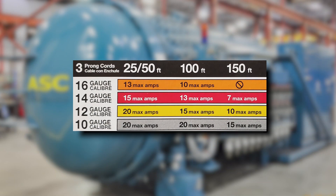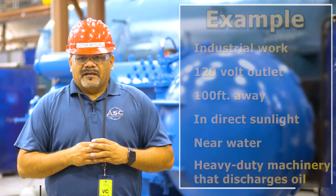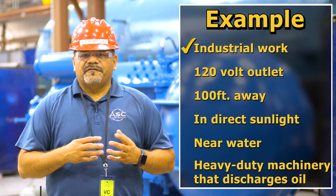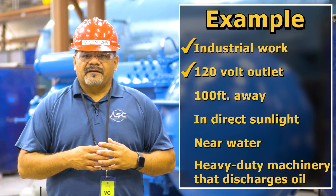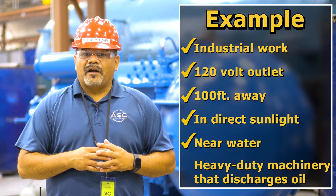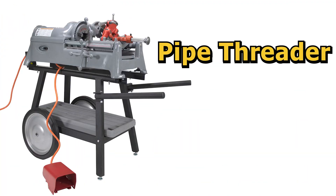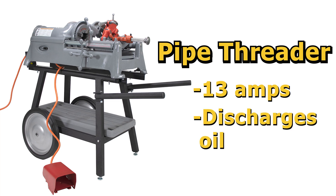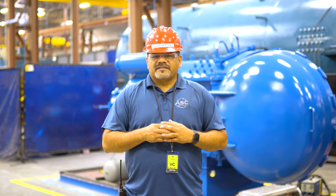Here is a table that details the correct gauge you should use depending on the amperage and length you need. Let's go over an example. Let's say you are doing industrial work in the field and you need an extension cord that will be used with a 120 volt outlet 100 feet away, that is outside in direct sunlight and near a body of water, to power a pipe threader. Keep in mind a standard pipe threader has an amperage of 13 amps and discharges significant amounts of oil. What gauge and code sequence should you be looking for on your extension cord?